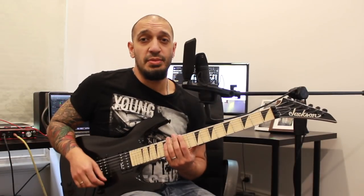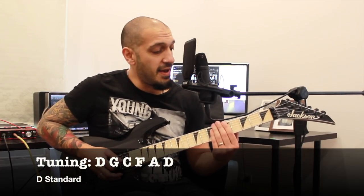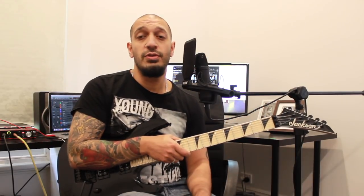All right guys, before we get too excited, we just need to talk about the tuning, which is D standard, which goes D, G, C, F, A, D. So get yourself in tune and we'll get started.